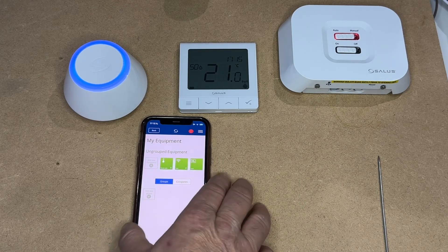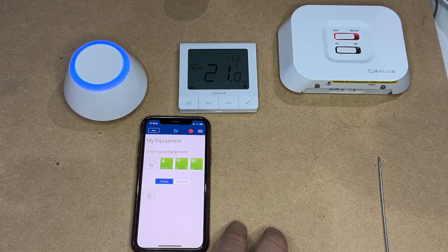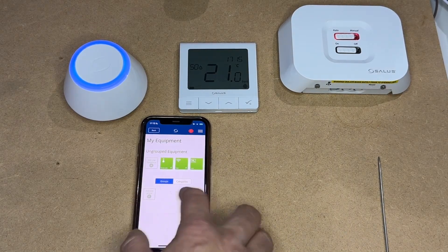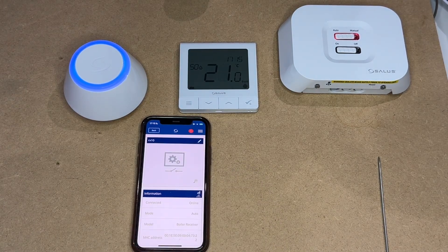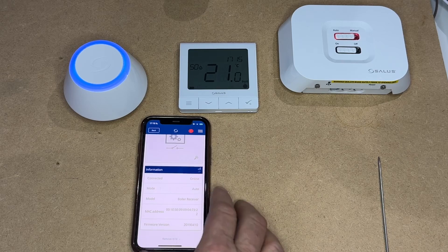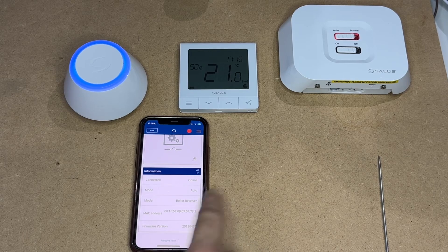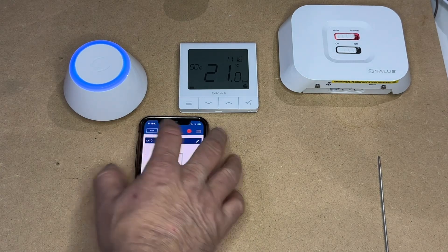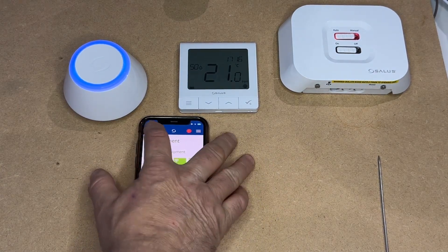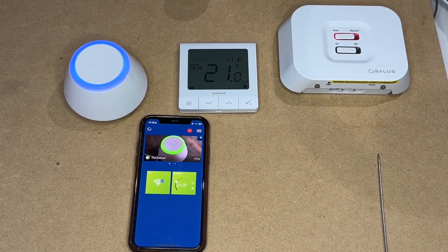When you go to My Equipment, I have now got House RADS, the hub, and the receiver box. I can create a group and put different items in different groups, so on the home screen you will see the different groups together. If I open the RX10, it just shows you that it's currently online, set to auto, and it's a boiler receiver in RX1 mode. Likewise, you can edit the name. And that is everything wired, completed, and set up.